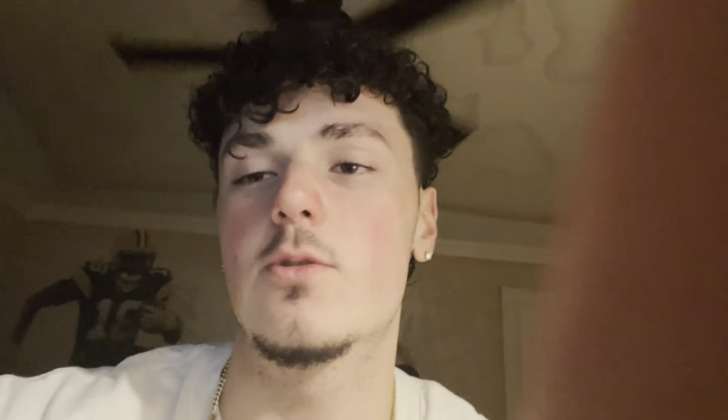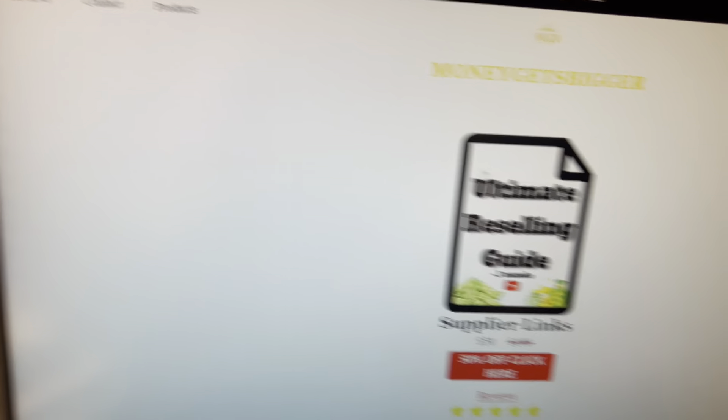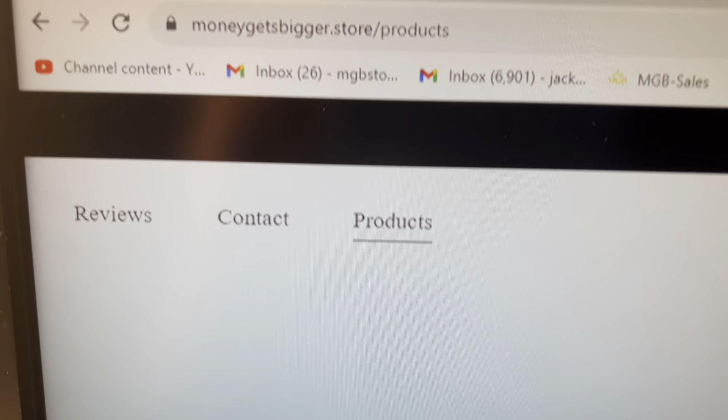AirPods — 10 out of 10. If you're looking to buy these, I have my supplier link on my website. We have all the supplier links for $50, which is 30-plus links, including all the AirPods and a bunch of different Apple stuff — super worth it for the price. There's also the AirPods supplier link right here, which includes the ones I just showed you. It's my personal supplier: storemoneygetsbigger.store. Some of you guys were asking to see the AirPods my supplier sells before buying them — and you have my personal word. Like, I almost don't even want to say they're the same because I know how it would look from a viewer's perspective — it's just going to look like I'm trying to lie for sales — but on everything, those sounded exactly the same.